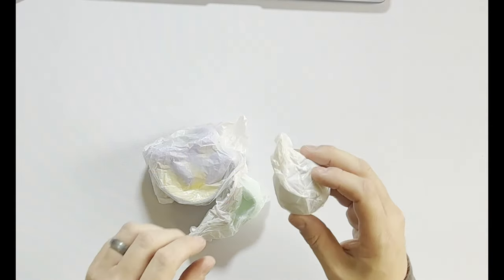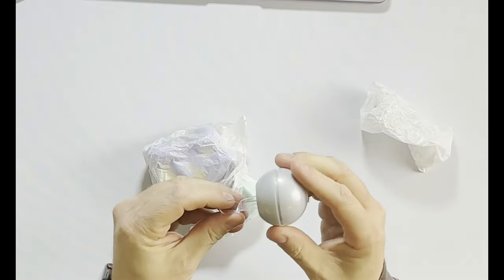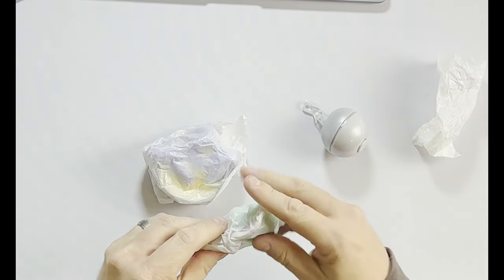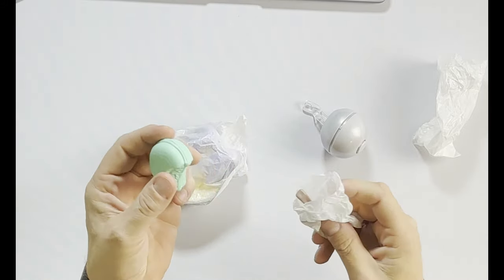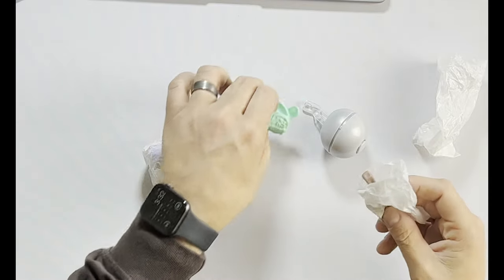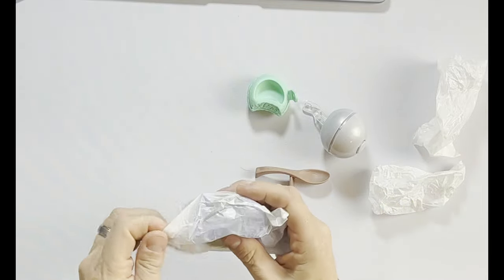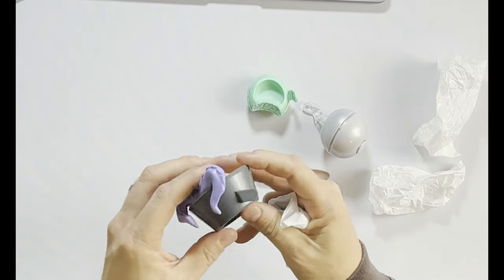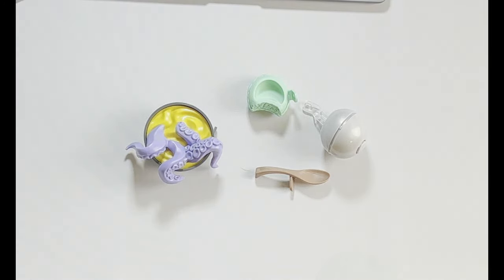Before we do the batteries, we're going to check out these little accessories. This one has a little ball that comes on a small pedestal, and that can definitely be inserted. Then we've got this piece like a hammer — it looks like it's half eaten. There's also a spoon. And inside another package, we've got a bowl of octopus soup. They all have a piece that has to be inserted for the door.